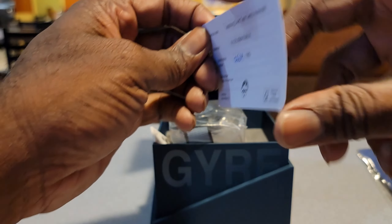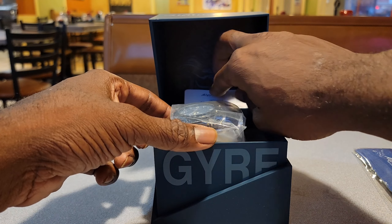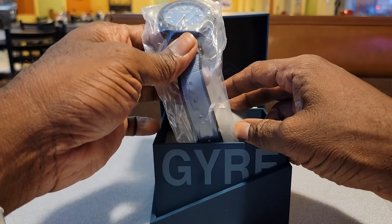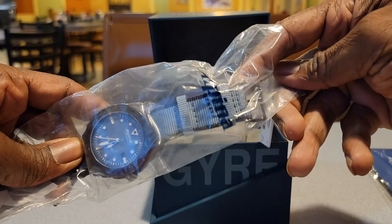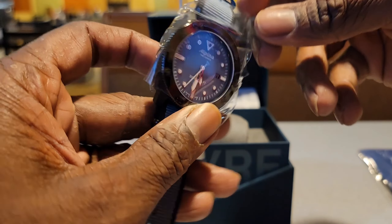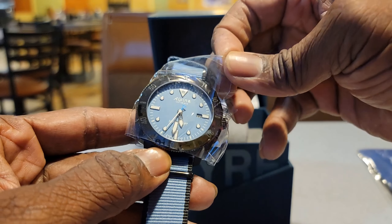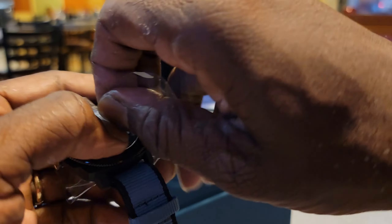Oh, that's nifty — it's a certification card, limited edition! This watch became a thing in 2020 if I'm not mistaken. And this is what I was talking about — this is the plastic wrap over it that I saw on the website.